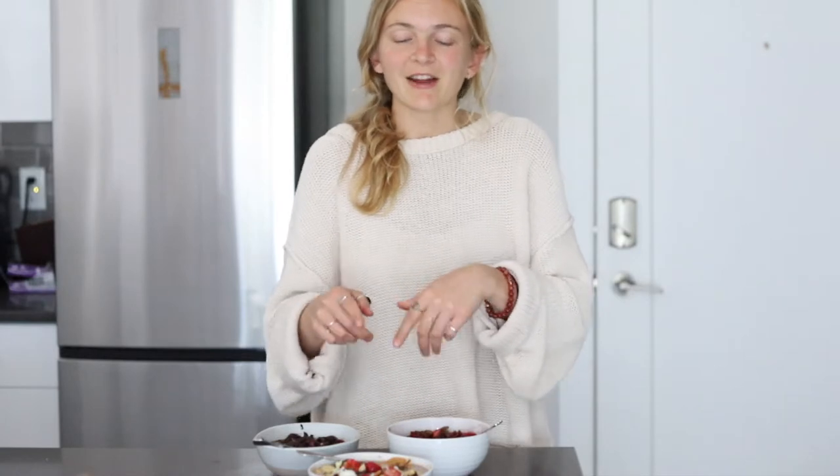So you might be wondering, what is chia seed pudding? A protein-packed chia seed pudding consists of chia seeds, a dairy-free milk, and some pea protein. I also like to add in some maple syrup for a little bit of extra sweetness, unless I'm doing my banana bread chia seed pudding — which I'll show you in just a few minutes.